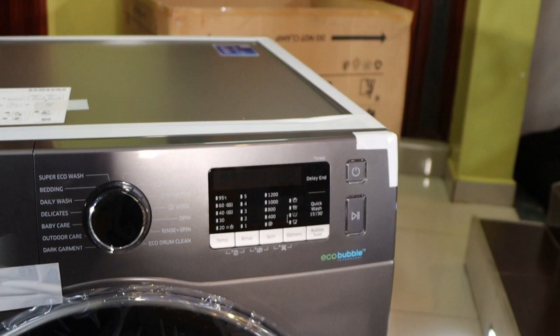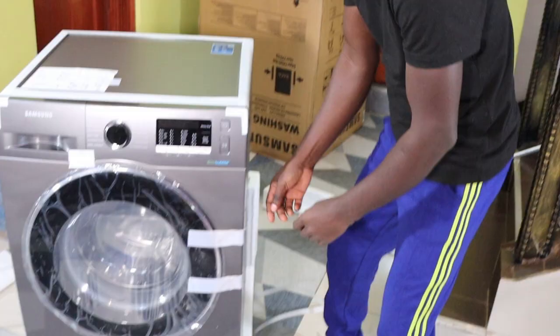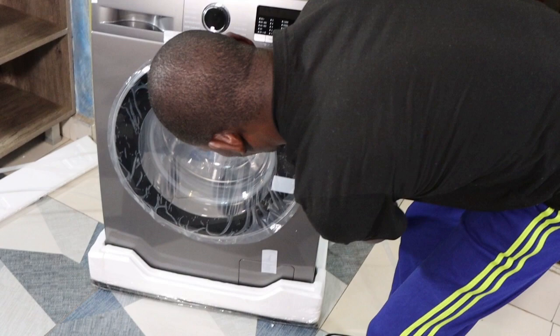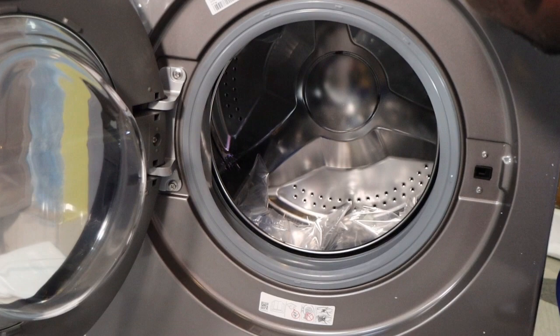I can proceed and open so that you can see what's inside. What you have here is a massive 8kg drum inside here.